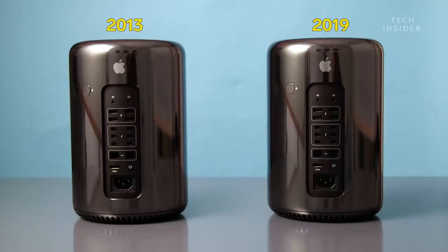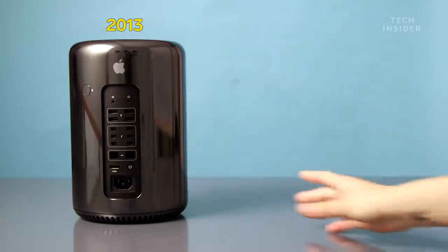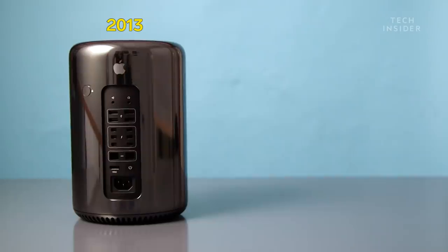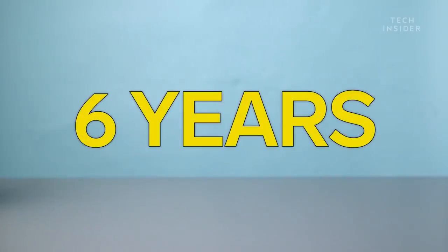If you bought the trash can Mac Pro as recently as early 2019, you're pretty much buying a computer with the exact same specs as the 2013 model. That's six years without an upgrade.